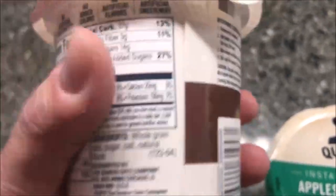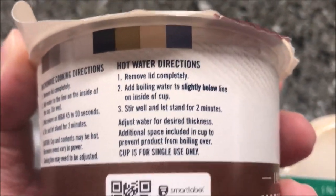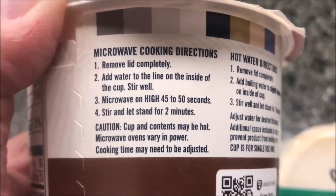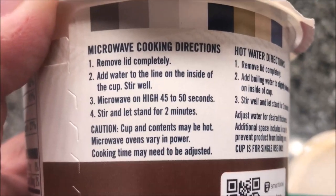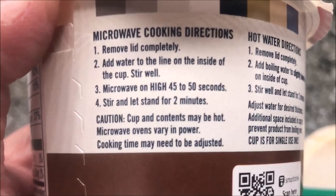For the heating directions, you can take boiling water and pour it in there — if you have a kettle at work you can use that and just pour it directly in. I'm going to use the microwave: remove the lid completely, add water to the line on the inside of the cup, stir well, and microwave for 45 to 55 seconds — I'll do 45.